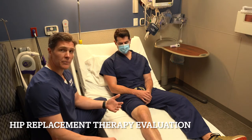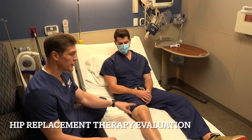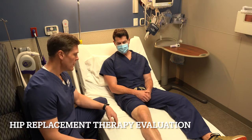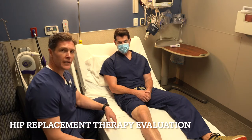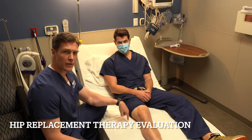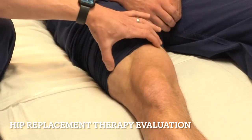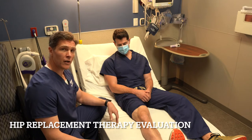When we want to start thinking about getting you up to move and walk, what we're going to look for first is whether your quad function is coming back, because that's the muscle that's going to support you when you're up and moving. After the block starts to wear off and you're getting some feeling back in your legs, we'll say let me see you push your knee straight down in the bed. As you can see, the kneecap moves and the muscle gets nice and tight — that means the block is starting to wear off.